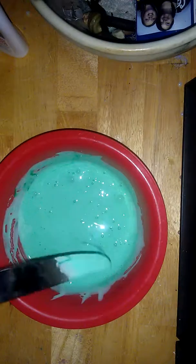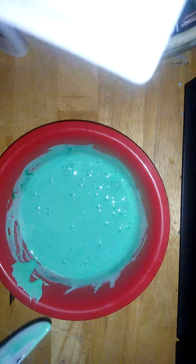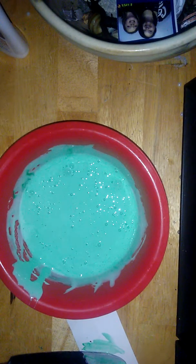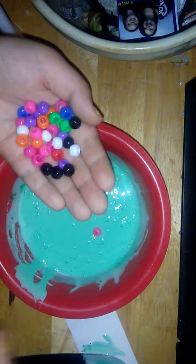Now I'm just gonna set this on a small piece of paper because I'm going to be adding my beads. I just have a handful in here — I'm just gonna take all the black ones out.